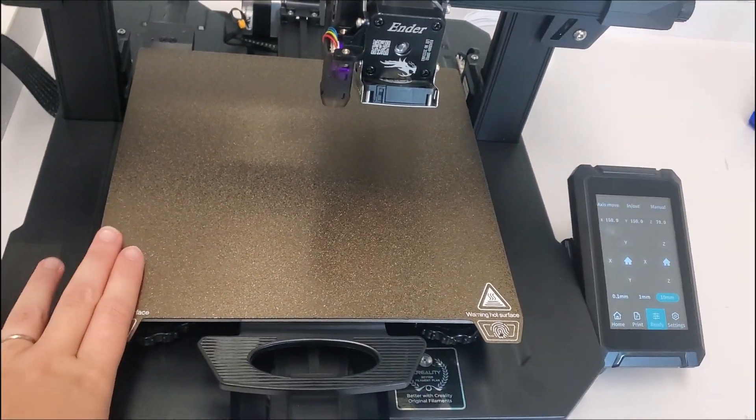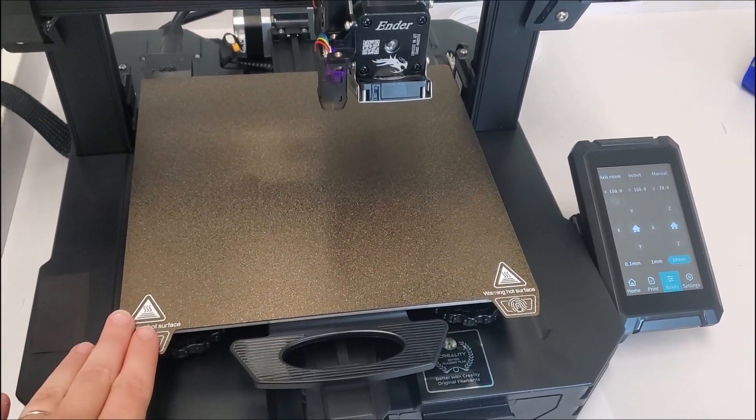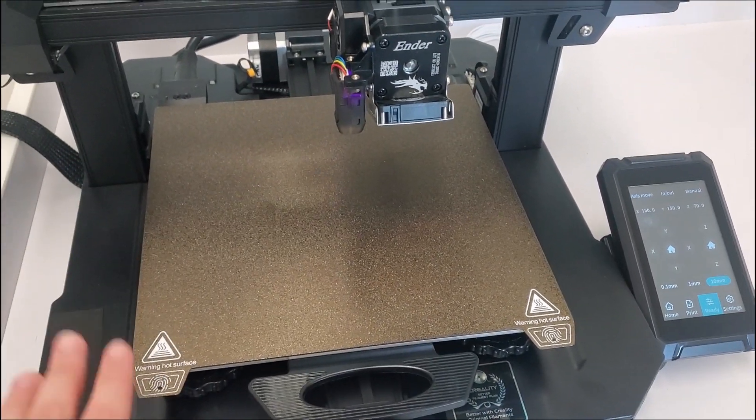This is your print bed. This also gets hot, not as hot as the nozzle, but we do not recommend you touching it while printing.